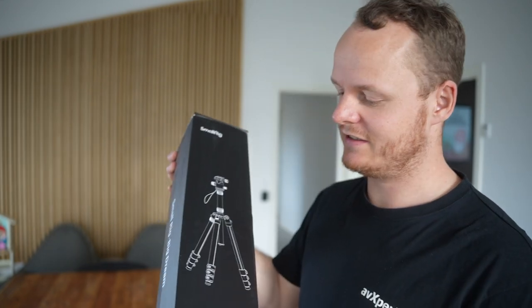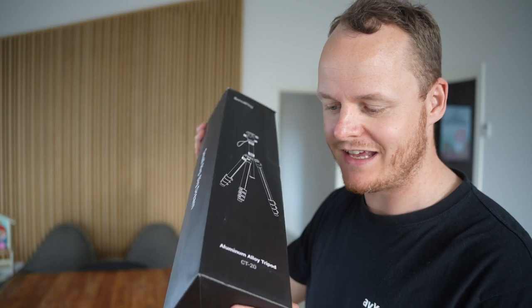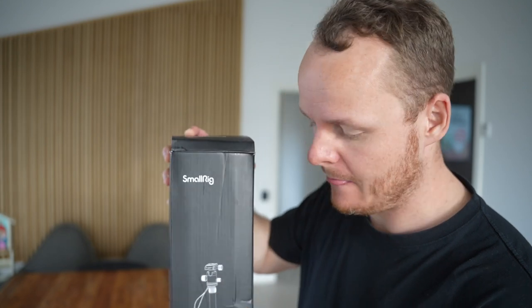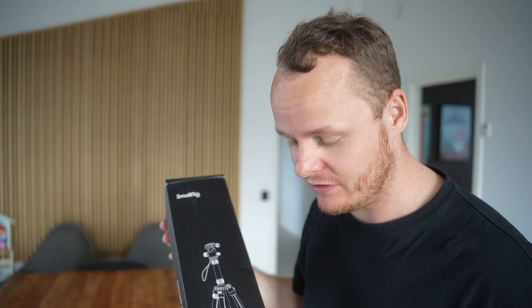Today I'm unboxing the SmallRig CT20 tripod. It's aluminum and it's a combined tripod and monopod. It has a fluid head and it's less than $100 — I actually paid about $75 for it. I like SmallRig, I have a lot of things from them, so I'm excited to see what they've come up with. I didn't know SmallRig actually made a tripod.